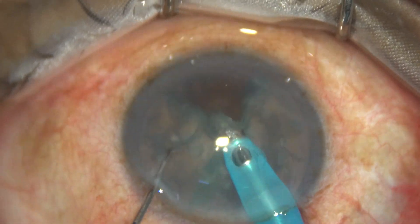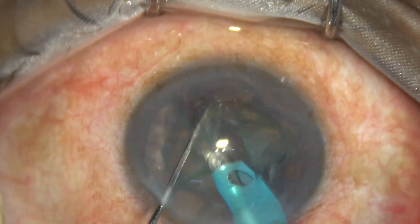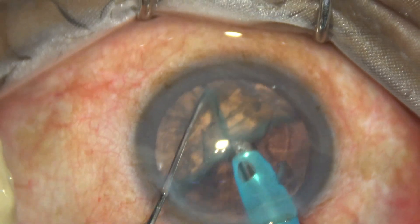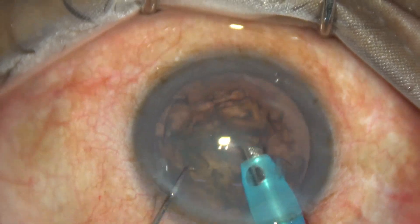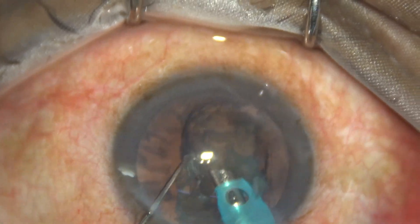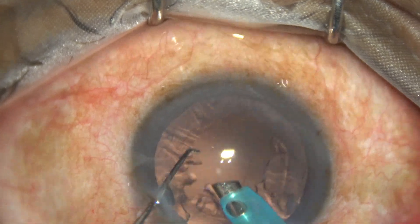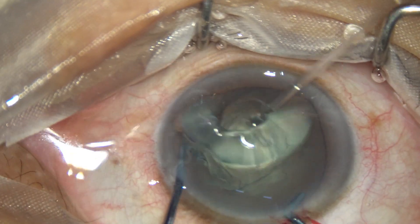Now each nuclear piece is emulsified. You just have to get a gap between the two pieces, hold one piece, bring it to the central part and emulsify. This is a soft cataract, but gradually we are going towards harder nucleus. This is grade one plus; this is a grade two or grade two plus nucleus sclerosis.